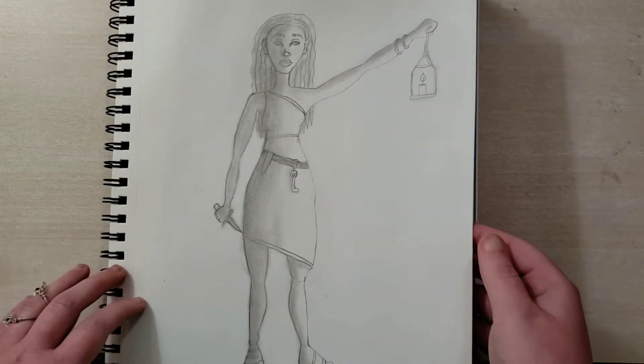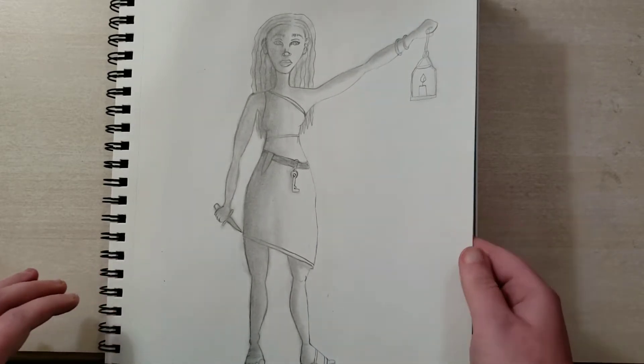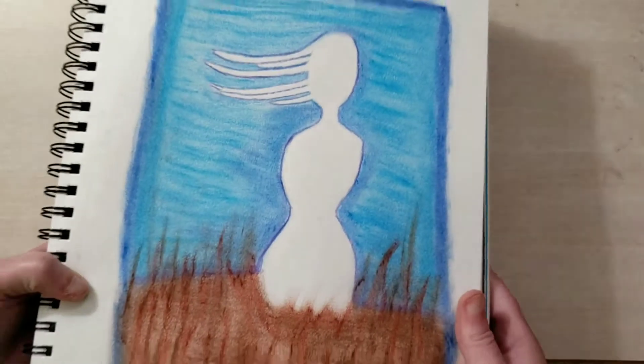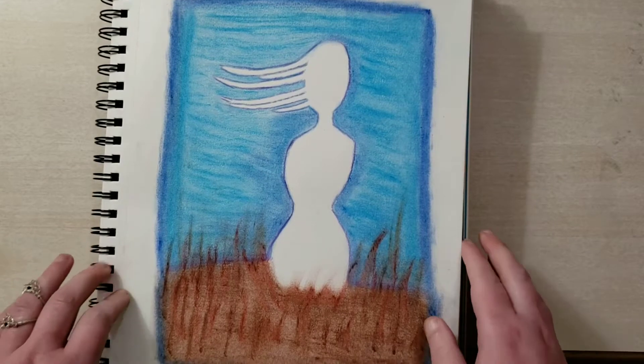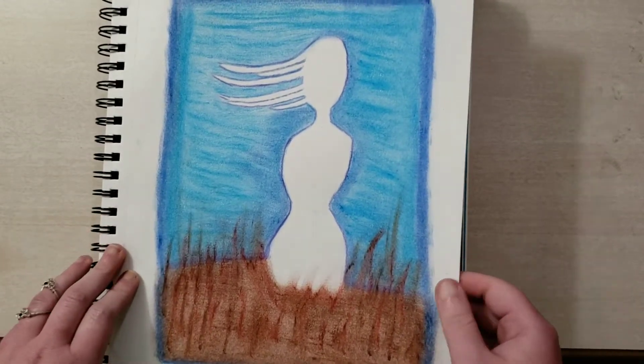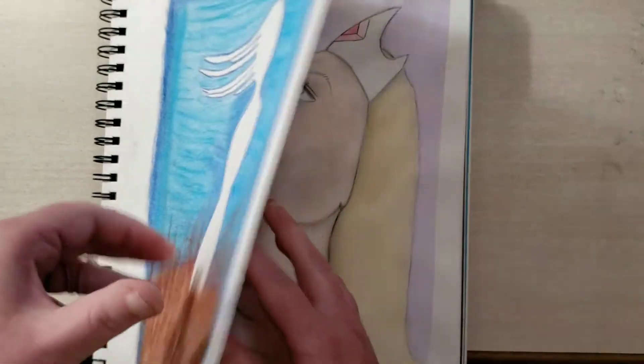I think that's pretty good — her body looks pretty much in proportion. This is just an abstract of a female figure. It's oil pastel and colored pencil. It's okay, nothing major.